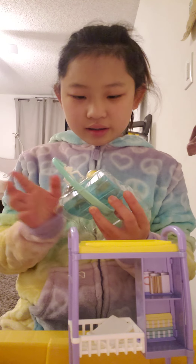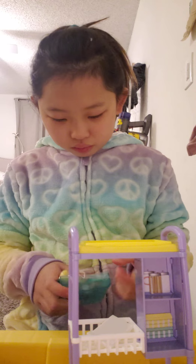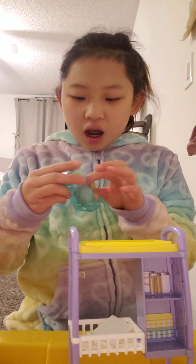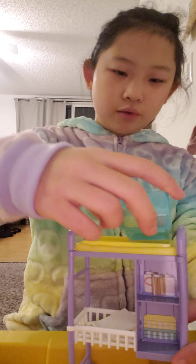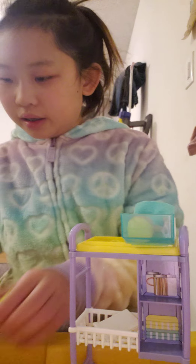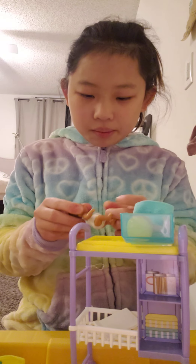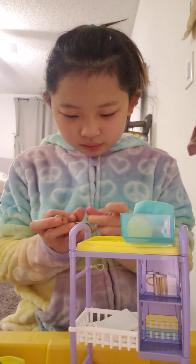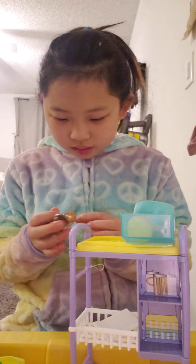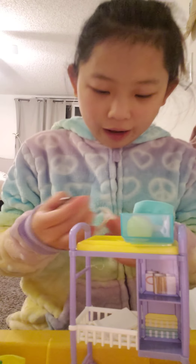Cutie babies, I think they're called. So there is baby number one — I think we put them on in a random way. And here is baby number two. They're all wearing diapers, and I'm going to take their rubber band off. Oh my God, this is too cute! I love how the diapers are Velcro.